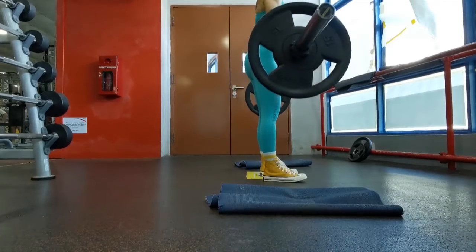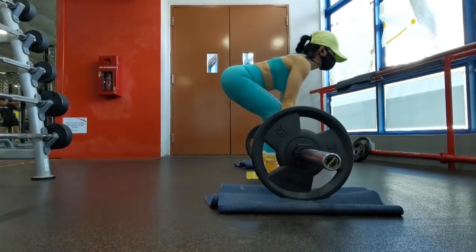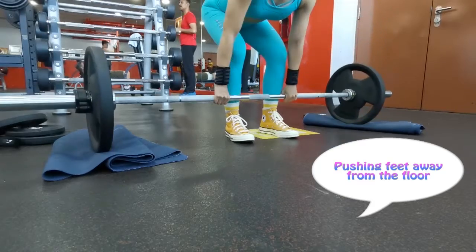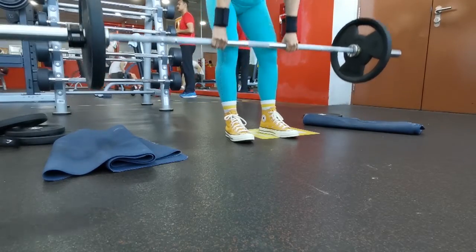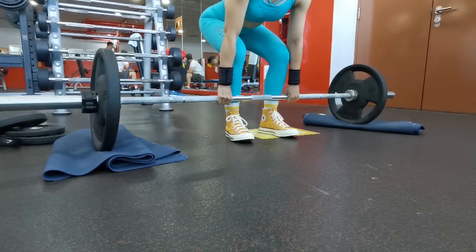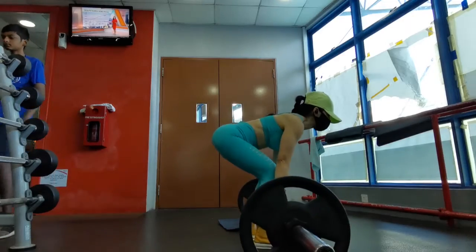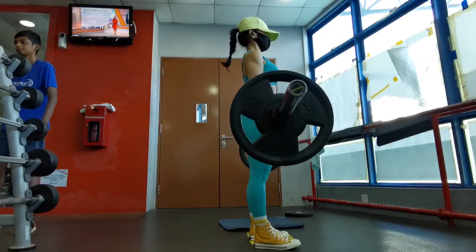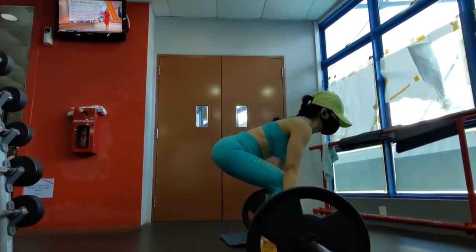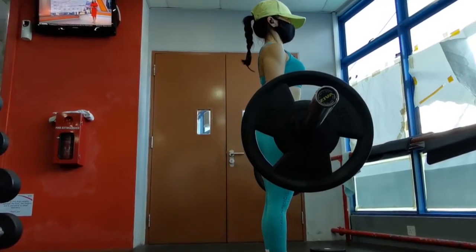Drag the bar up the shins and push the floor with your feet. Imagine you are doing a leg press, pushing your feet away from the floor. At the top, lift your chest and keep shoulders back.